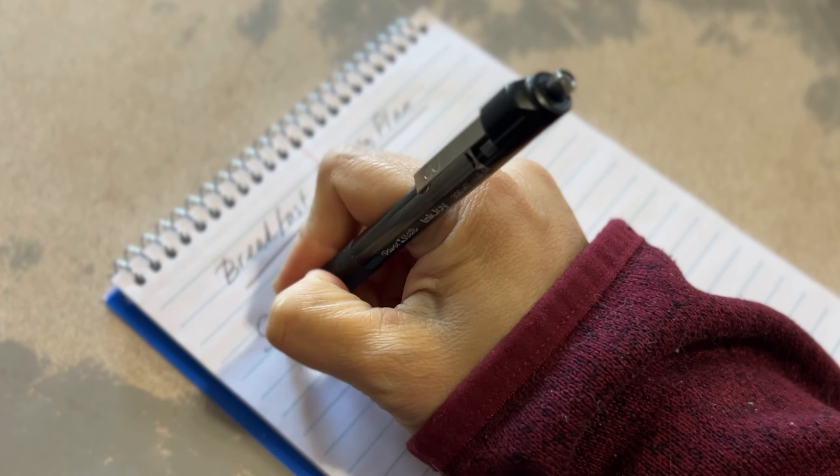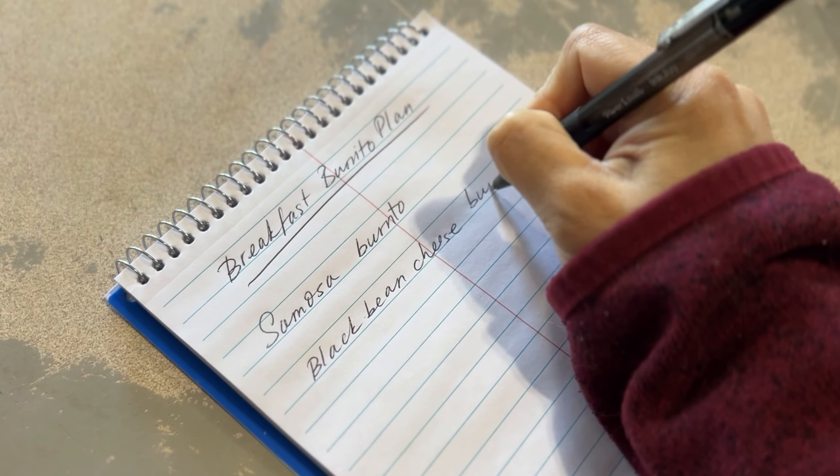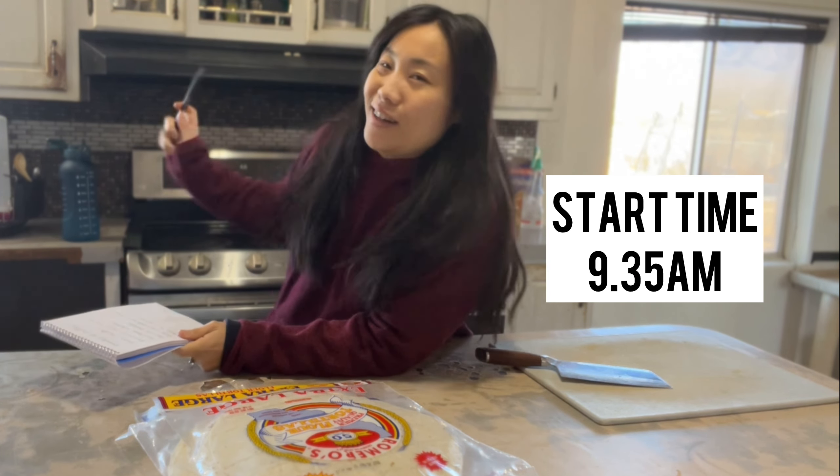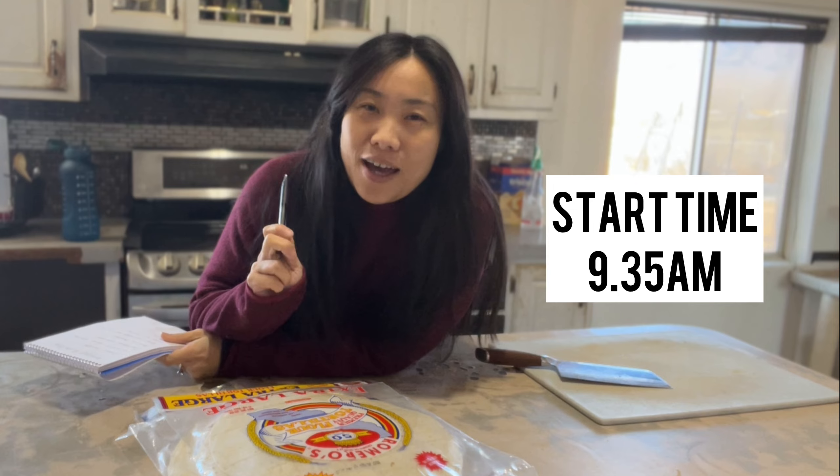Today we are working on breakfast burritos. We have a whole list of burritos that I wrote here, just some ideas I wanted to try out. I have purchased three packs of eight extra-large flour tortillas. We like to use the large ones because you can't make a proper burrito with a small tortilla. So let's get cooking.